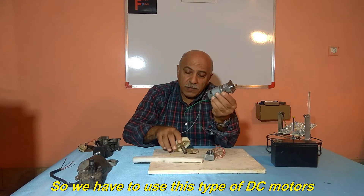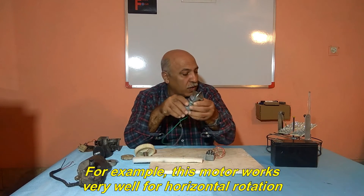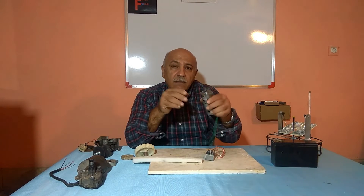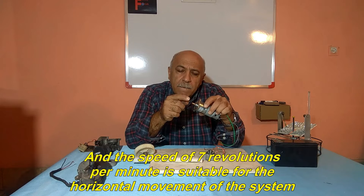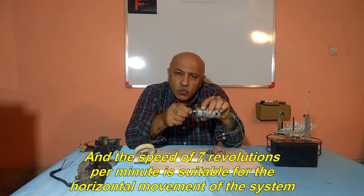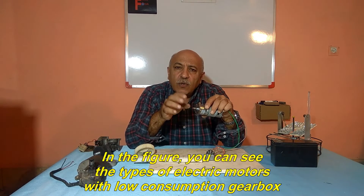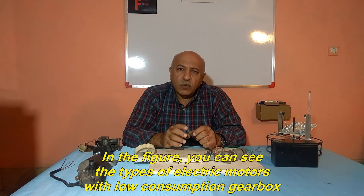So we have to use this type of DC motor. For example, this motor works very well for horizontal rotation. And the speed of 7 revolutions per minute is suitable for the horizontal movement of the system. In the figure, you can see the types of electric motors with low consumption gearbox.